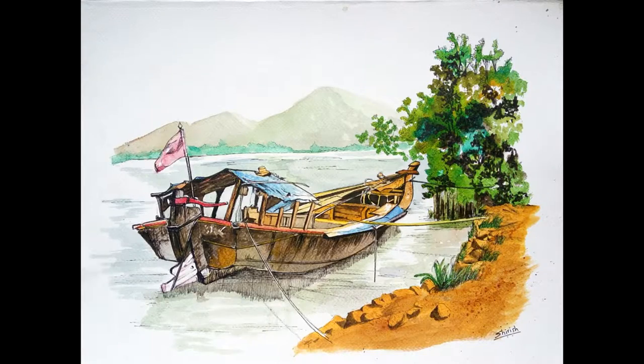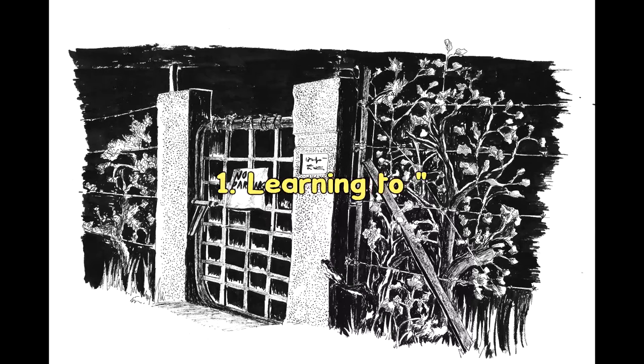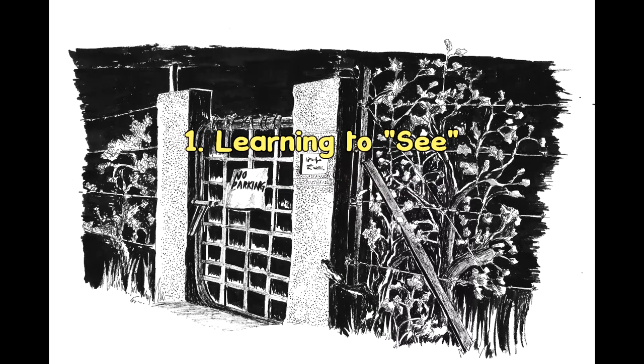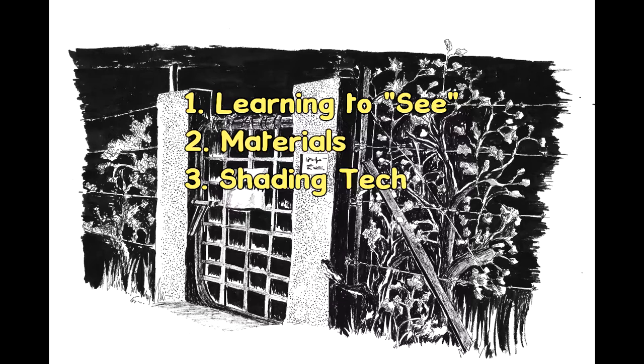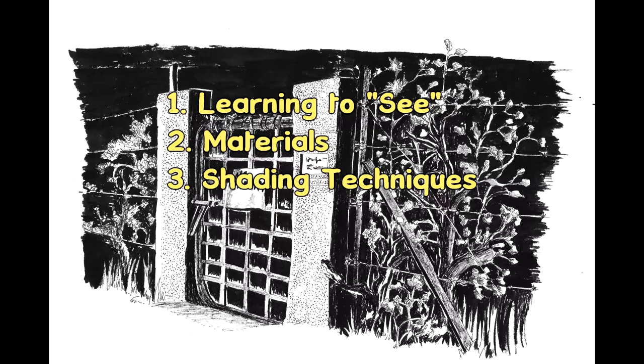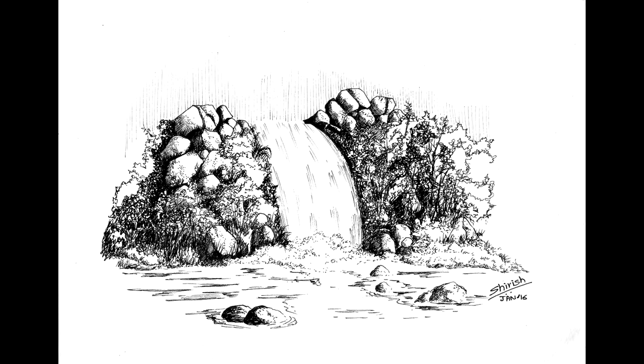In this tutorial, we will explore learning to see as an artist, various materials available to a pen and ink artist, shading techniques, and of course we will do these sketches in step by exquisite step.